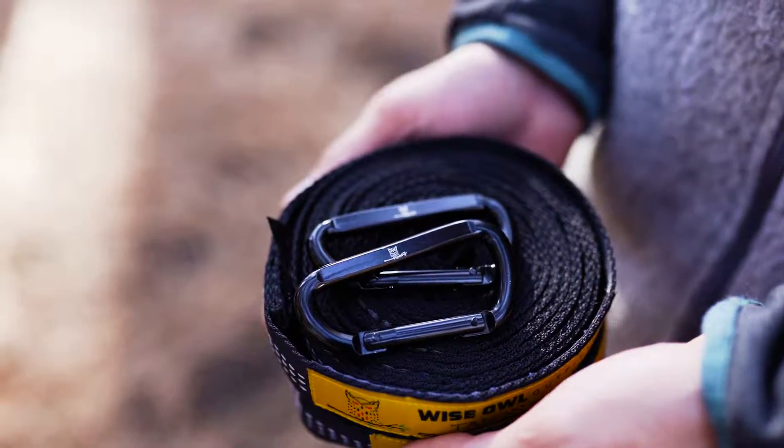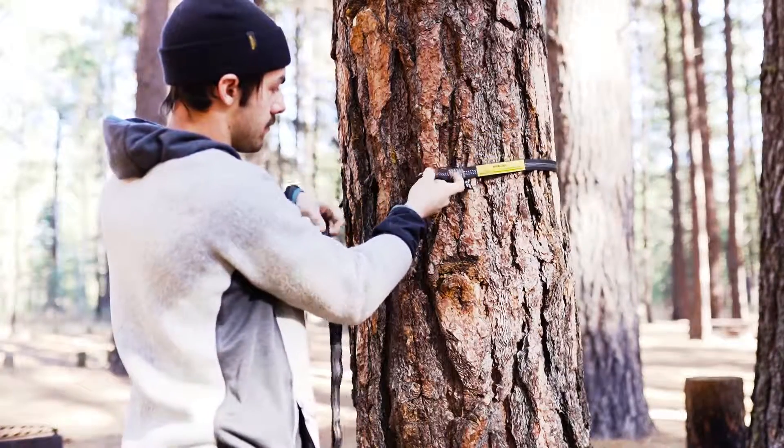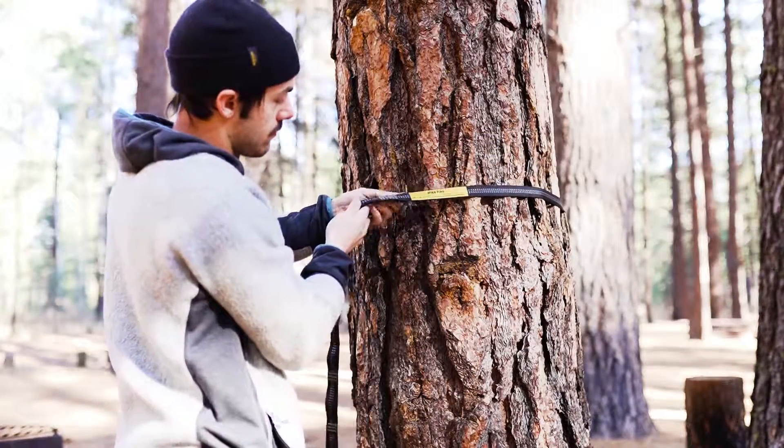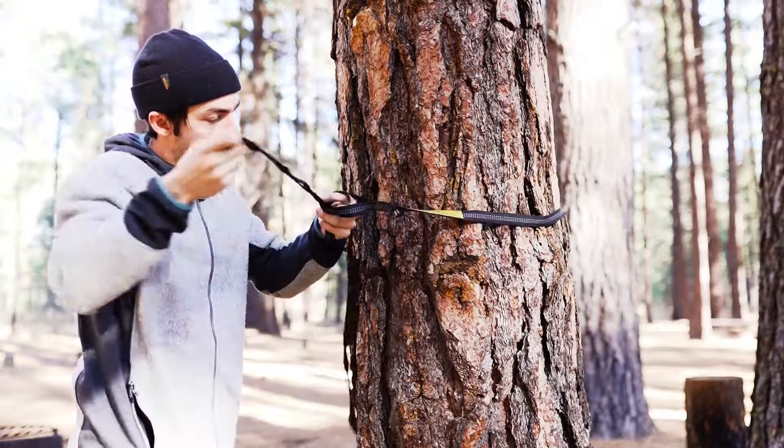We've included two D-shaped carabiners to complete your setup. To use your straps, just wrap the strap around a tree and put the end with several loops through the end with just one loop, which also has our logo patch on it. Next, go to the other tree and do the same.